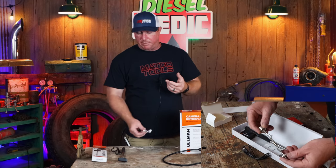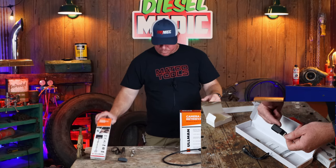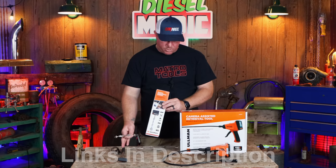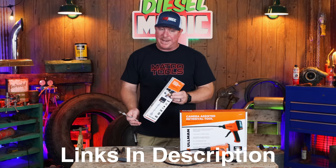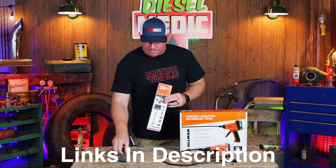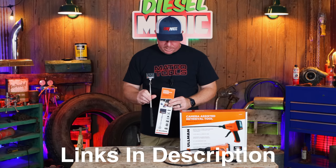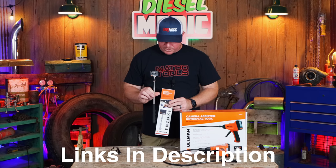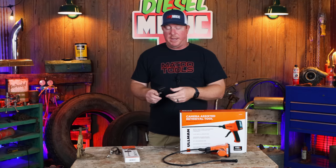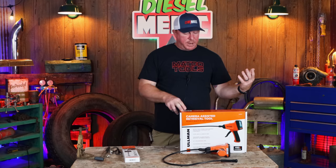In the box it comes with the charging cable, the magnetic base, as well as the camera and handle. This runs with the magnetic base on Amazon at $99.99. If you do not want the magnetic base, you can get the camera, the charger, and all the goodies with the handle for $61.65. There will be an Amazon link in the description for one-click access.